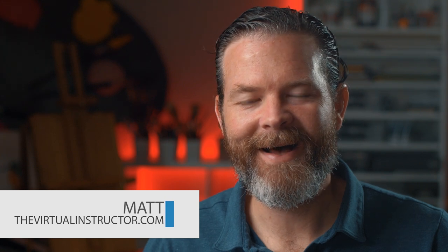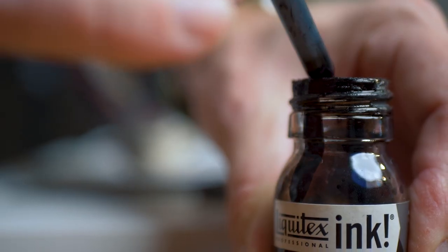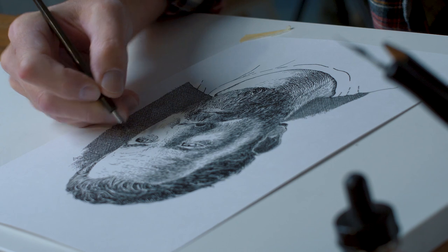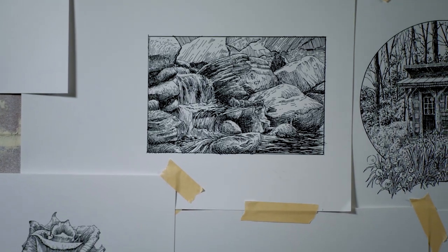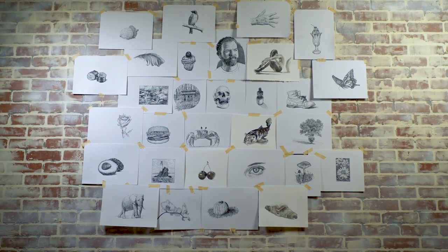Hello there everyone, Matt here with TheVirtualInstructor.com. In this video I'd like to share with you a lesson taken directly from the course Subjects with Pen and Ink. In this course we take a look at drawing a variety of different subjects using a variety of different pen and ink techniques and materials, including nib pens, dip pens, and ink wash. In this video, we're going to talk about using ink wash.